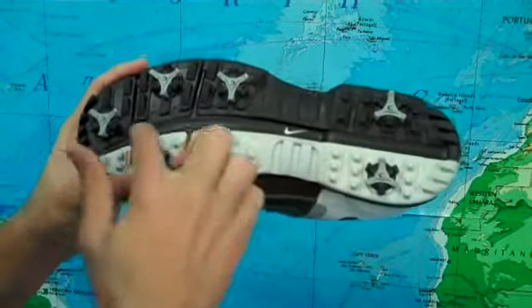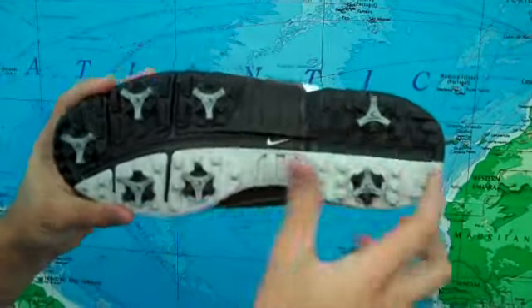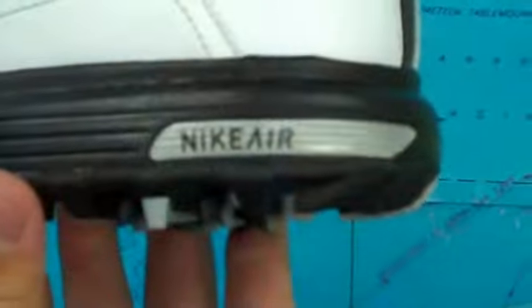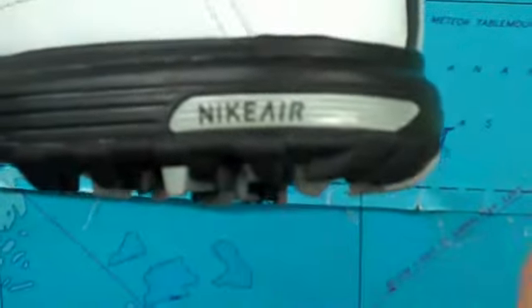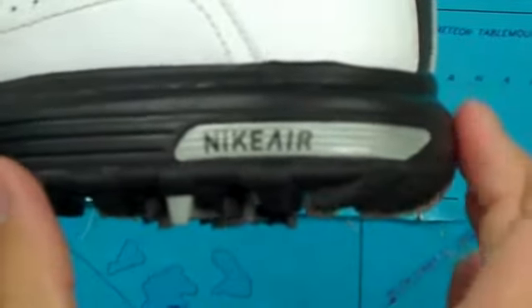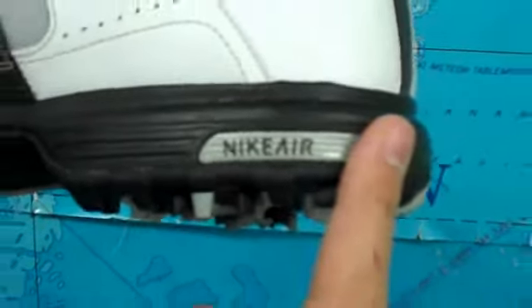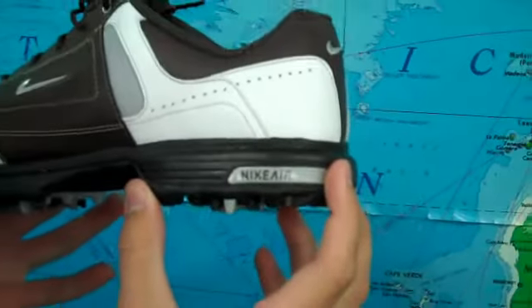They also feature Nike's power channel on the sole which offers both flexibility and support where needed most. Many of you guys are familiar with Nike sneakers in that they come with Nike Air Technology in the heel, which is just an incredible amount of padding and support, and their golf shoes are no different. They feature it as well, which makes these Air Tour Saddles a very comfortable shoe.